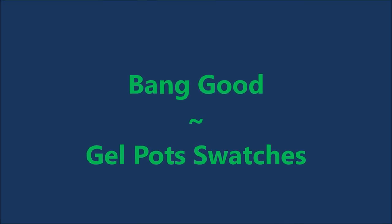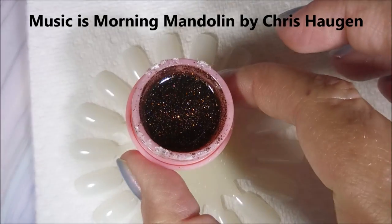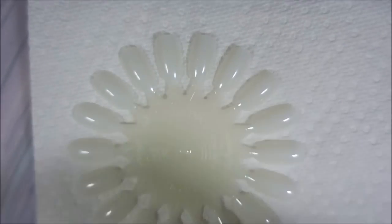Hello and welcome to my channel. Today I've got a Banggood product to review and swatch. These are the little pots of UV Builder Gel, and I'm going to be using this number two brush that I also got from Banggood.